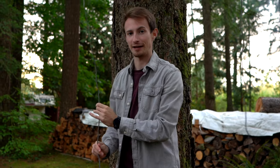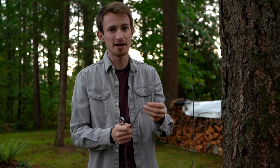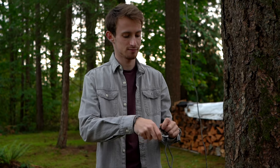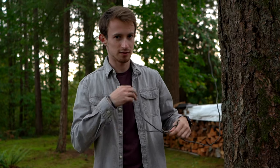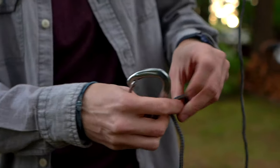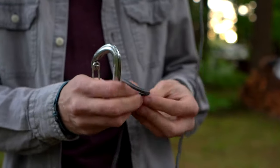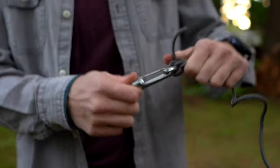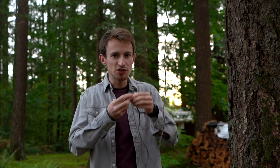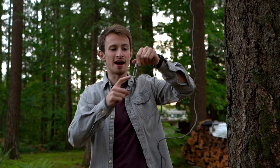We now have equal length of rope hanging down from either side of the tree branch. I'm going to take one side of the rope and attach it to my carabiner. Stop trying to impress your friends and tie a regular knot. Done. Perfect. You just need a basic knot to attach it to your first carabiner. This carabiner is going to hang down and act as our pulley.